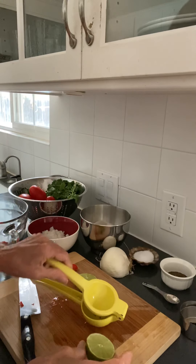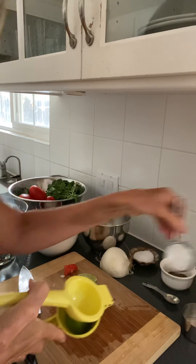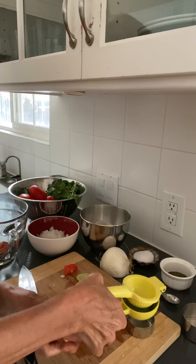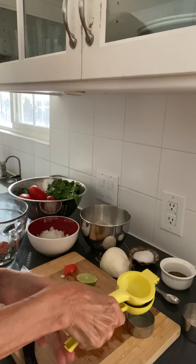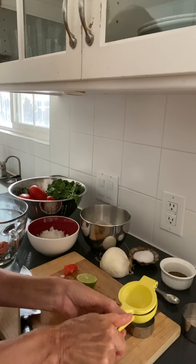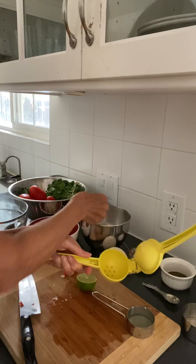Put it in the juicer this way to get your lime juice. The recipe says a quarter of a cup, but this is one of those recipes where you want to make it to taste — if you taste it and it doesn't have enough lime, you can put some more lime in.